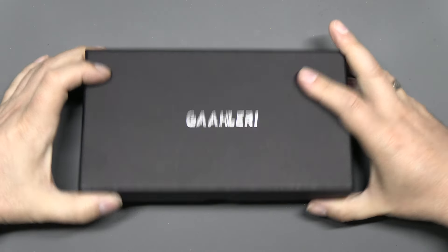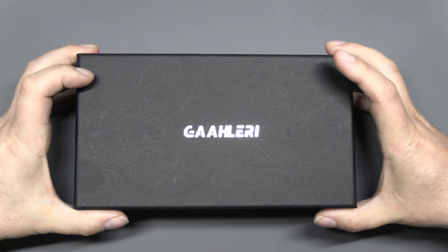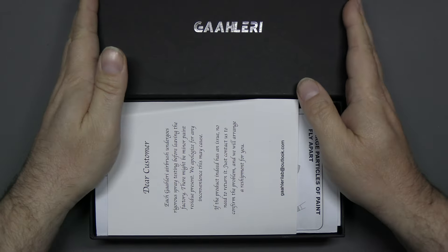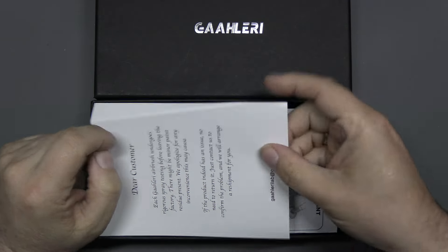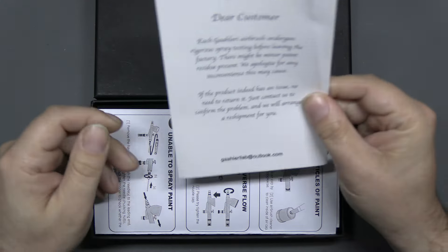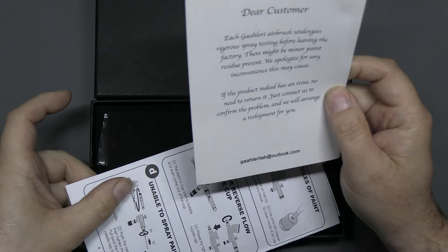It comes in a nice box, like all the other Gallery airbrushes we've reviewed on the channel. When we open the box we can see inside we get the usual little leaflet that says they've tested everything before it went out, but if there's a problem let them know and they'll replace it — no quibble.